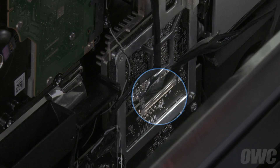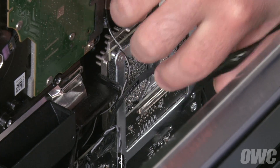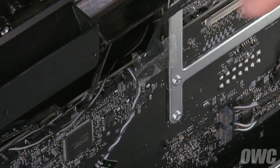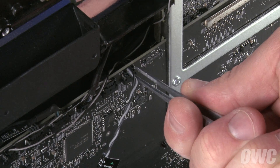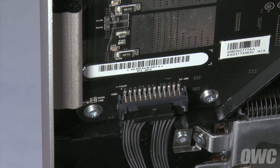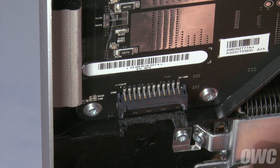Next, we're going to disconnect the display port cable. To do this, gently squeeze the sides together and lift it up and out of its socket. Disconnect the airport cable by peeling off the tape that holds the connector in place and lifting it away from the logic board. Then remove the display temperature sensor cable by gently lifting up on the connector until it comes free. Finally, detach the backlight power cable in the lower left by pushing on the clip release and pulling the connector downward.